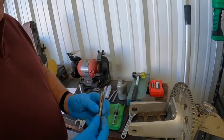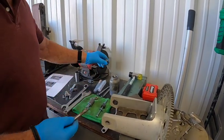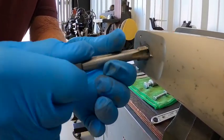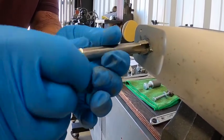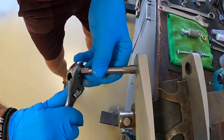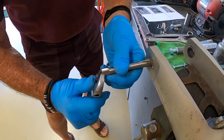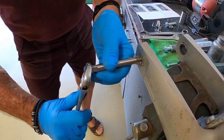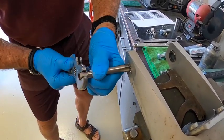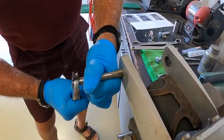First, start with the tap and put a little anti-seize on it — aluminum or copper anti-seize. Start your tap and try to start it straight. I've already pre-tapped a little bit to get it started. Continue to tap all the way through; you'll notice metal shavings falling out as you turn the tap. You may have to go backwards a little to clear the threads and shavings.